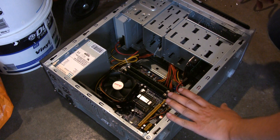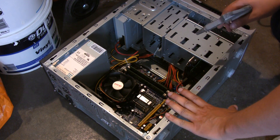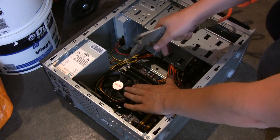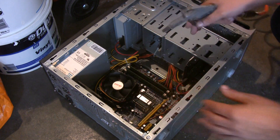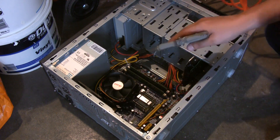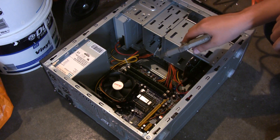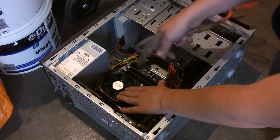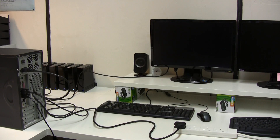A little tip: if you are cleaning your system with a compressor or compressed air and you're going near your fans, just hold the fan and dust around it - don't spin your fan up. What happens is you'll actually damage the bearings if you spin them up really high. So when cleaning, hold the fan in place and dust around it; don't spin your fans up with the air.